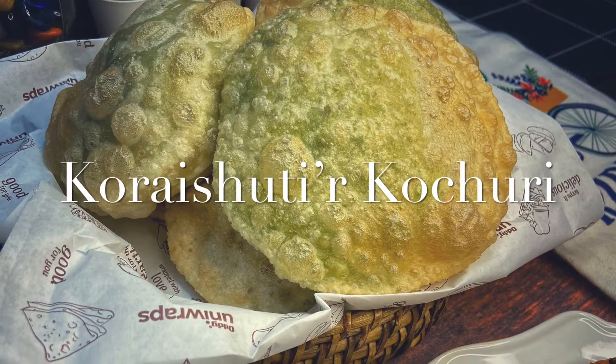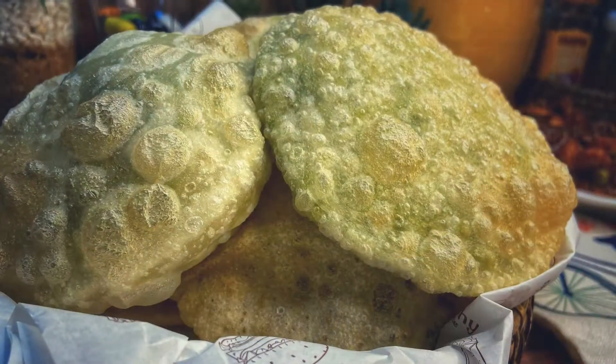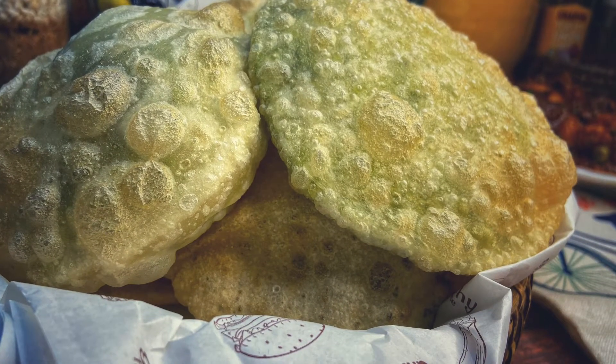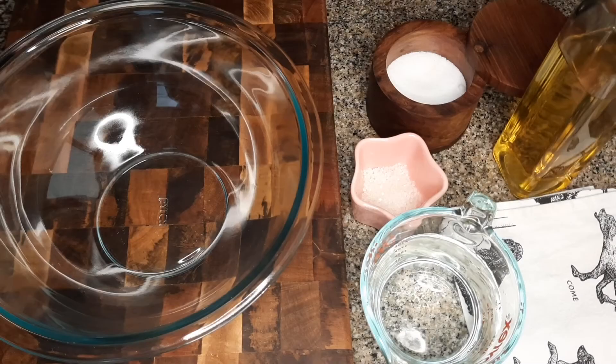Hello guys, welcome back to Ankita's Kitchen. Today we will make a winter's favorite — Matar ki Kachori — so let's quickly get it started.